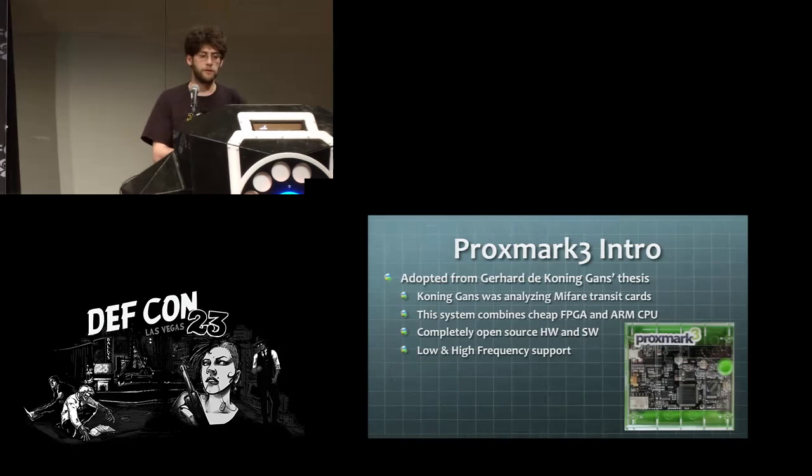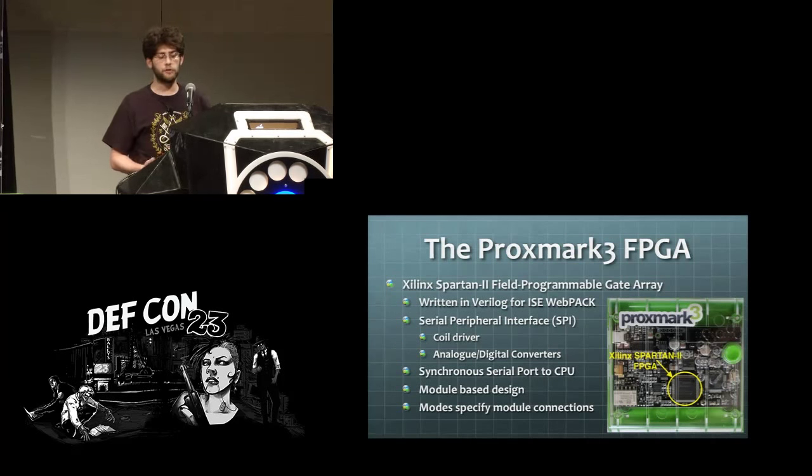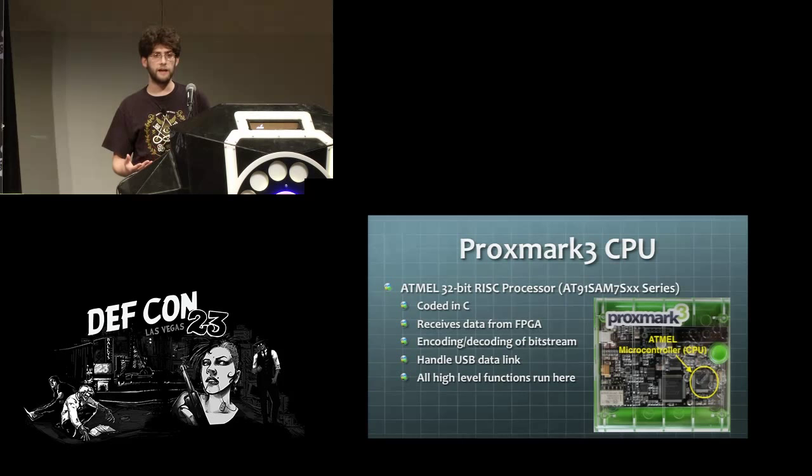The Proxmark 3, for anybody who doesn't know, is a board developed as part of a PhD thesis by someone analyzing the transit cards in their city. It does low frequency and high frequency support. At the heart of it you've got a Xilinx Spartan 2 FPGA, which is used for doing the precise timings needed for effective NFC and high frequency RFID communication. It also provides a SPI interface and an SSP interface for transferring data and commands. The heart of that is the Atmel microcontroller — very similar to what you'd find on an Arduino board — handling communication from the computer, relaying commands over the FPGA, and doing demodulation and decoding.